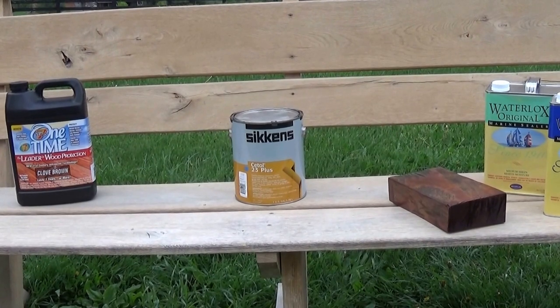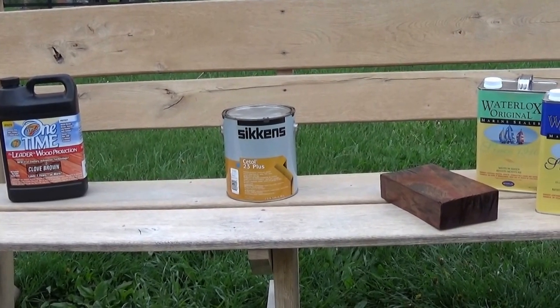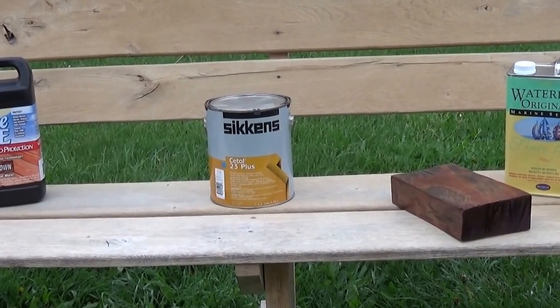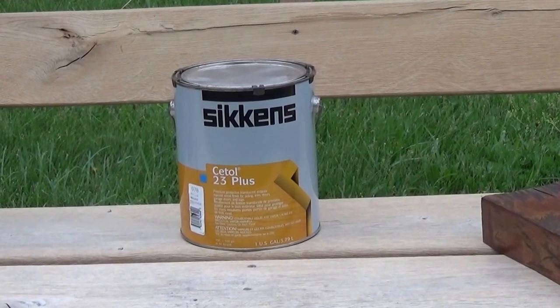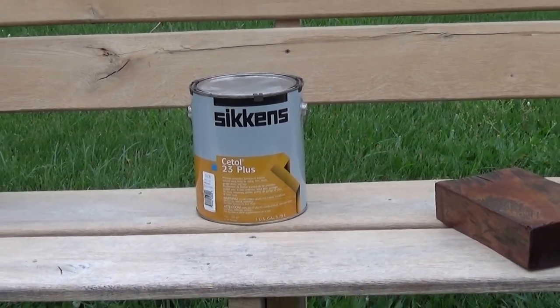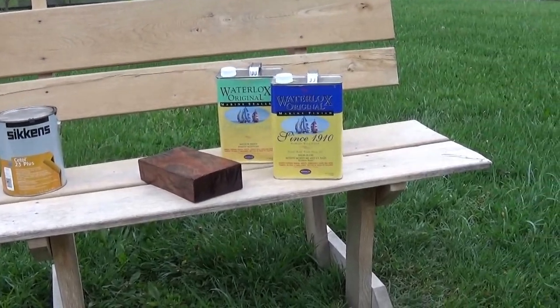The downside to the Sikkens is it's a three-coat system and it is a film-forming product. So if it's neglected or not recoated in an appropriate time, it could peel. So for projects like this, I like Waterlox — I'm going to go with the Waterlox Marine Sealer.